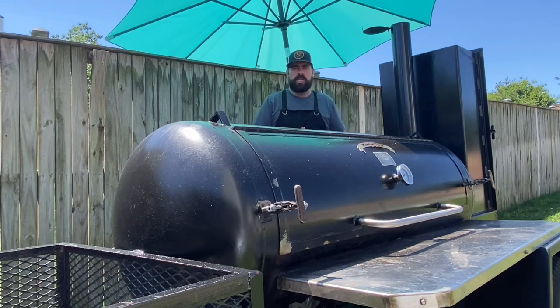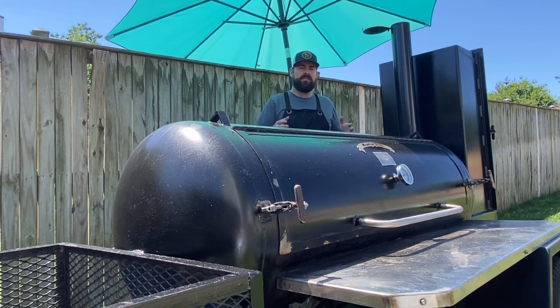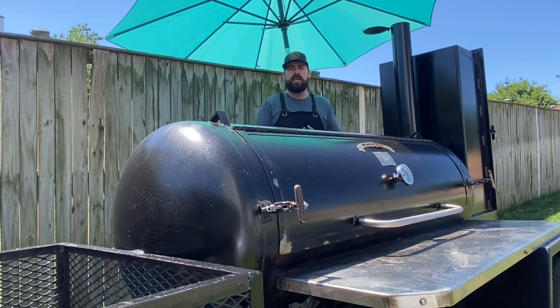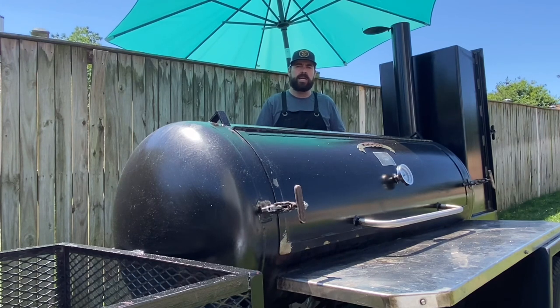In my conclusion, when restoring and really taking the rust off a beautiful smoker that's been a little neglected, the best thing you can do is probably the sandblasting method. As much as I hate every second of it, it really was the way to go. Now here's what I would have done differently.